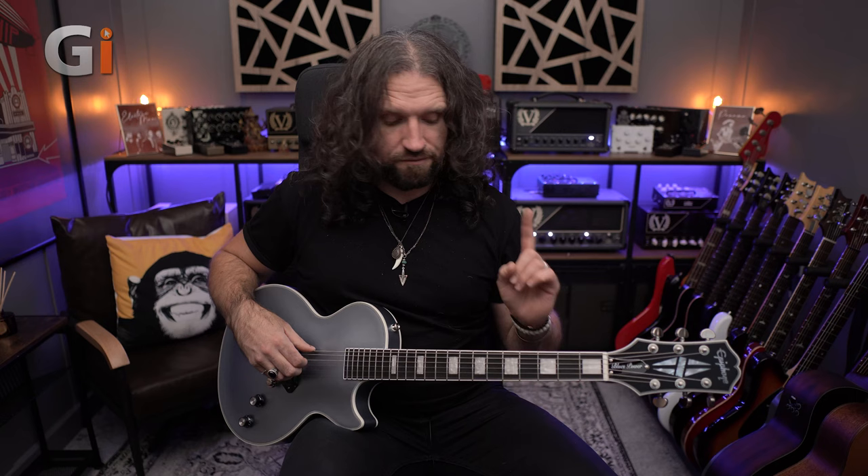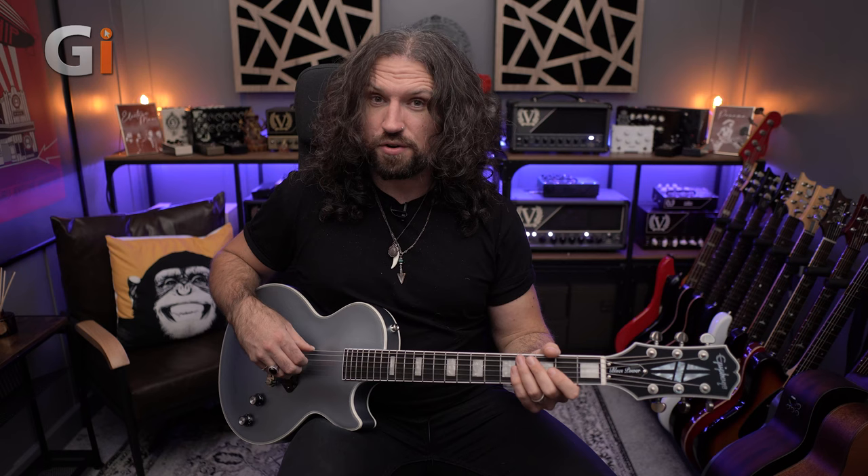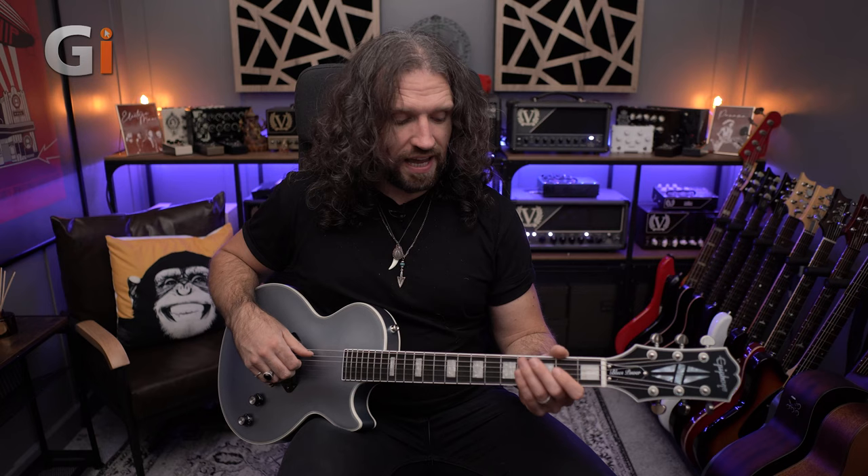Let's take a listen to this guitar. In the intro you heard us playing through a load of gain through our Victory Super Kraken, playing some blues rock leads. I used as much finger as I could — I wasn't brave enough to ditch the pick entirely. Let's switch over to a clean sound, ditch the backing track and all the reverb and delay, and take a listen to this guitar in its purest form, and then when we come back we'll talk more about the spec.